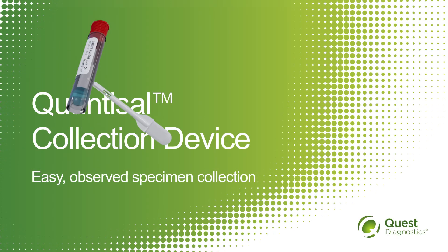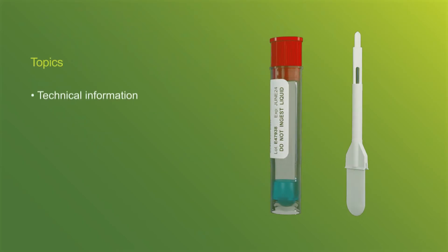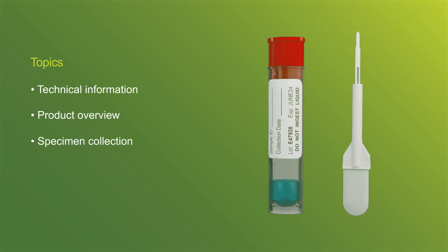Welcome to this presentation on performing oral fluid collection with the Quantisal collection device. We will cover technical information, product overview, specimen collection, and shipping preparations.